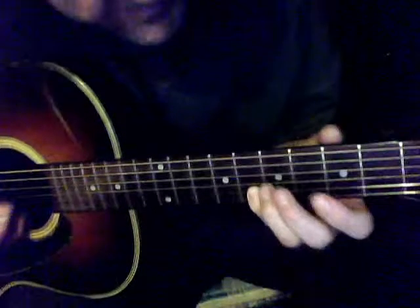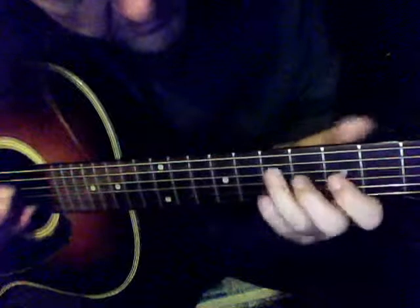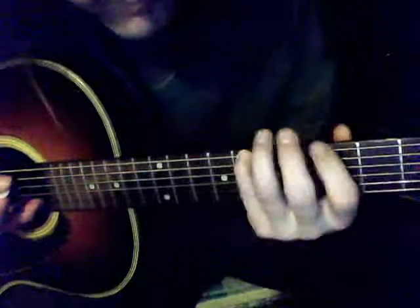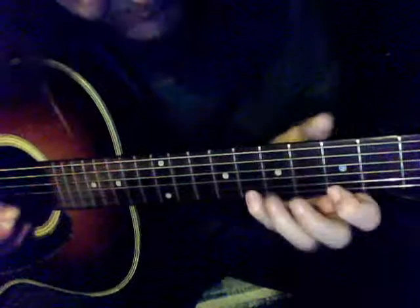First string: first finger fifth fret, fourth finger eighth fret. So your fingers are numbered one, four, one, four, one, three, one, three, one, three, one, four, one, four.